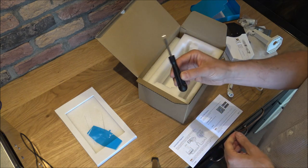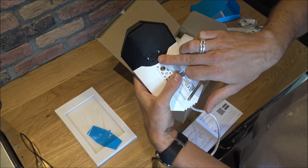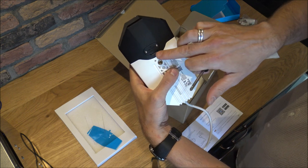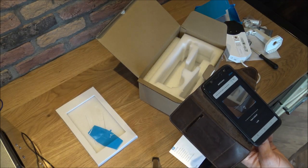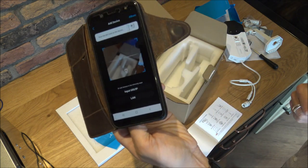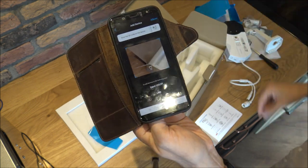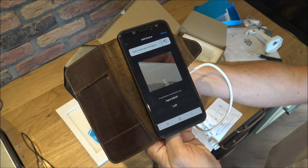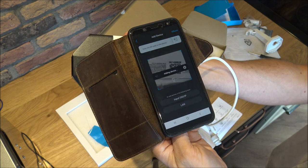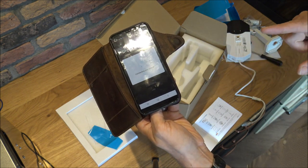I did notice going through the packaging that you do get a little screwdriver with it as well, which can be quite good because on the bottom here you've got a little micro SD slot. You want to pop the micro SD card in here, and Reolink have given the screwdriver to help with that. By scanning the QR code, I've downloaded the Reolink app onto my phone and clicked to add a device. It wants me to scan the QR code on the device itself — so now that's found it. That's why doing things like this before putting it up on the wall is important.